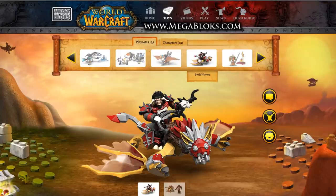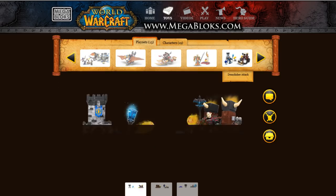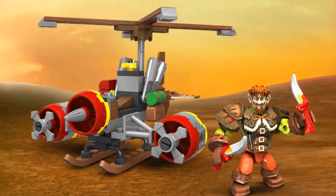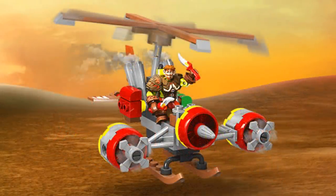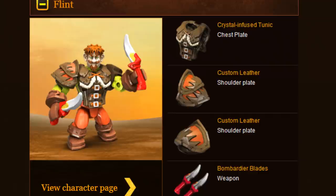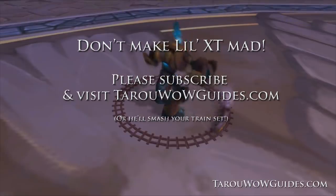I believe right now it even has free shipping, or you might have to spend a couple extra dollars on something else to get free shipping — but still, it's cheap even if you had to pay for shipping. So let me hook one of you up with this Mega Bloks flying machine that comes with Flint, who's a gnome rogue. All you have to do is leave a comment below, that's it. And if all goes well, expect more free giveaways in future videos. Good luck, thank you for watching, and if you haven't yet please subscribe, share this vid, and visit my website at tarowildguides.com. Now go create your adventure with Mega Bloks.